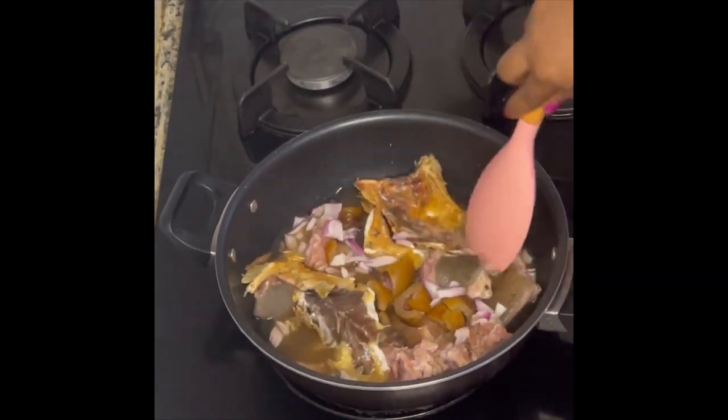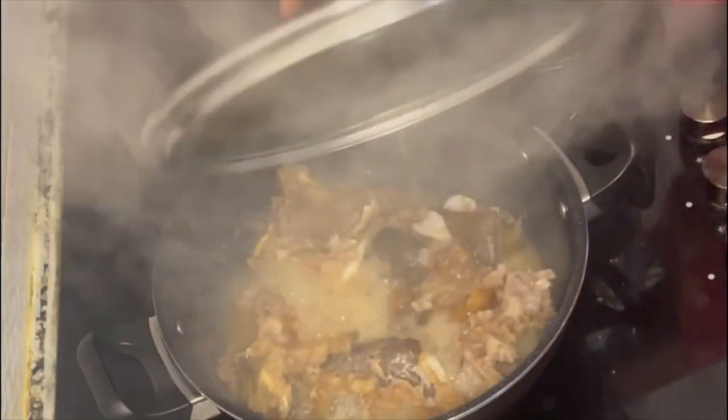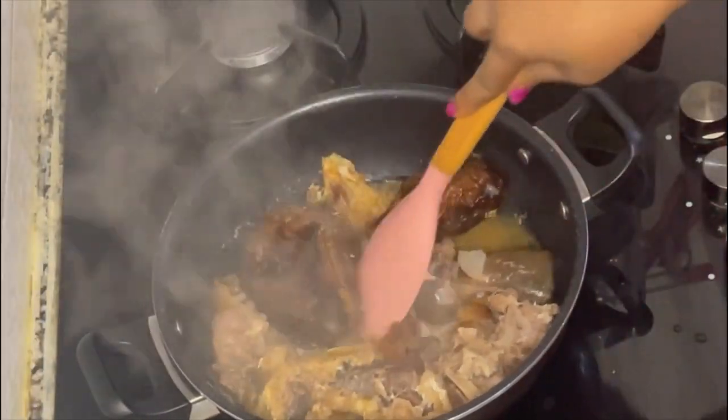This is after about 10 minutes of cooking. I came back and added my dry fish — I didn't add it earlier because I wouldn't want it to scatter in the soup.